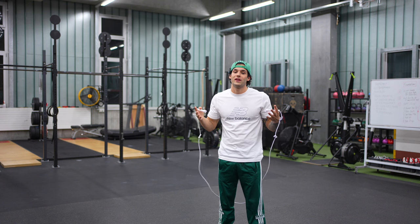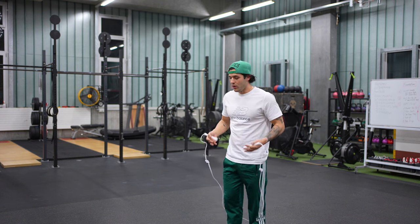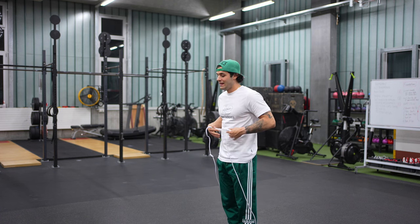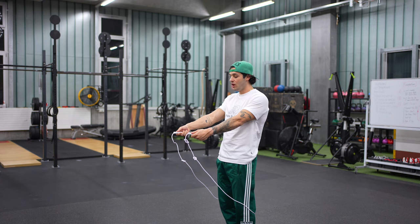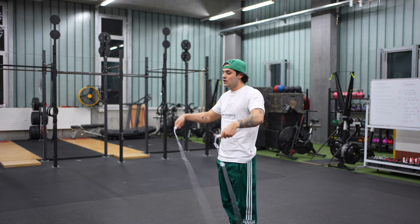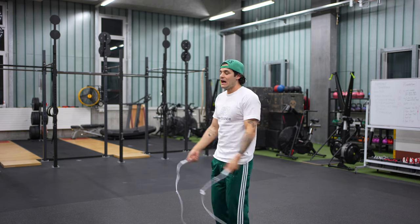Part number two: handle positioning. We always start from the swing position, and hands should be in front of us, because we need to generate speed from the first ring so you have enough tension and the rope will continue to rotate itself after the swing.